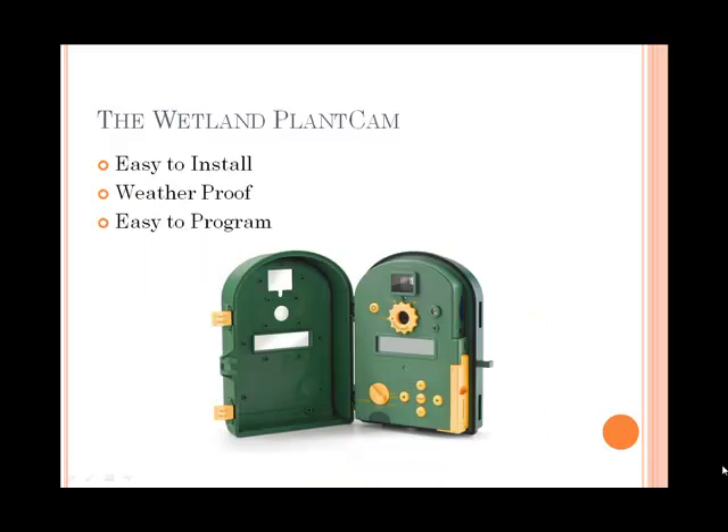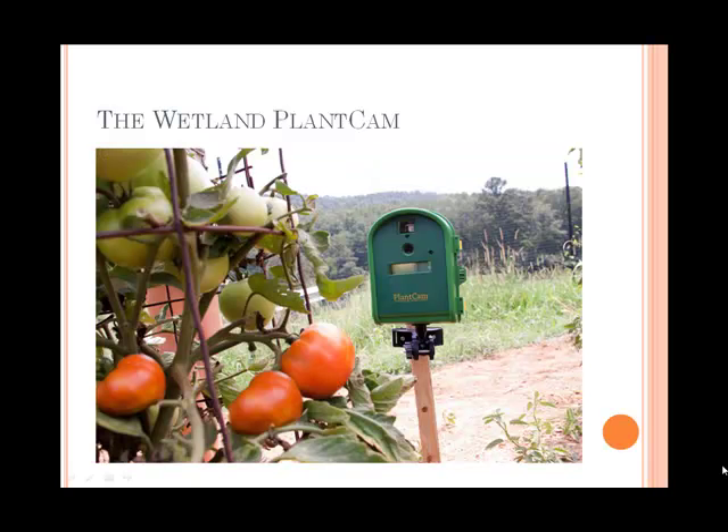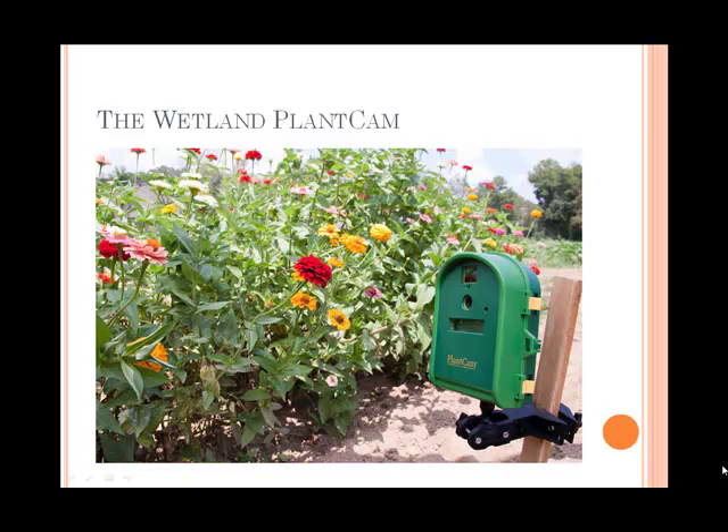It's very easy to install. It's completely weatherproof and very easy to program. You can set it up as close as 11 inches from your subject, move back a little bit and watch your tomatoes grow, or set it even further and observe an entire landscape.